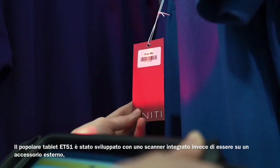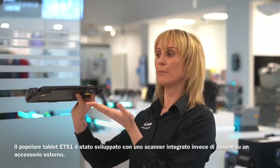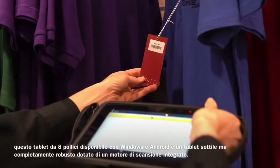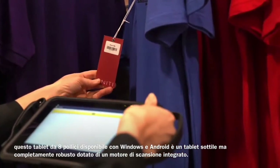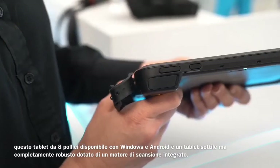The popular ET51 tablet has been developed with an integrated scanner as opposed to a bolt-on accessory. This 8-inch tablet, available in Windows and Android, is a thin yet fully rugged tablet that features an integrated scan engine.